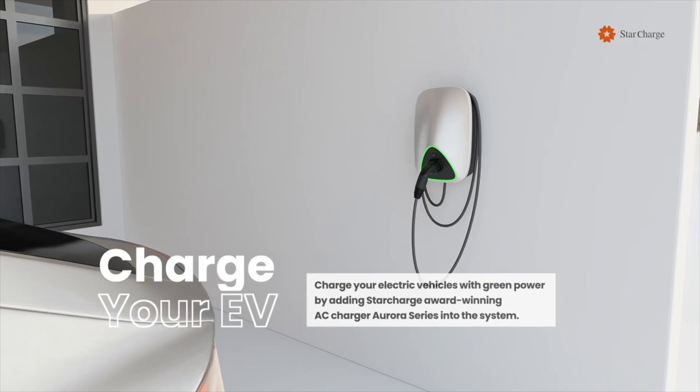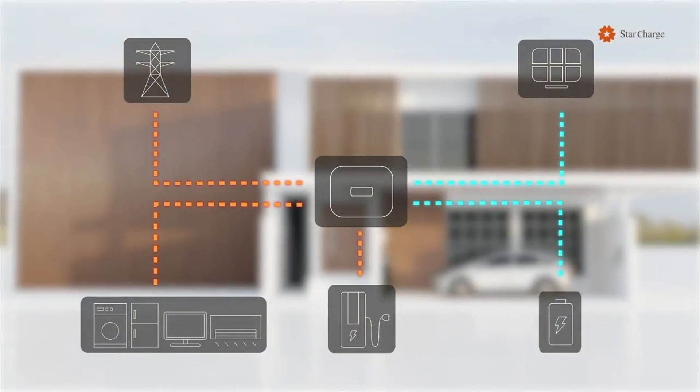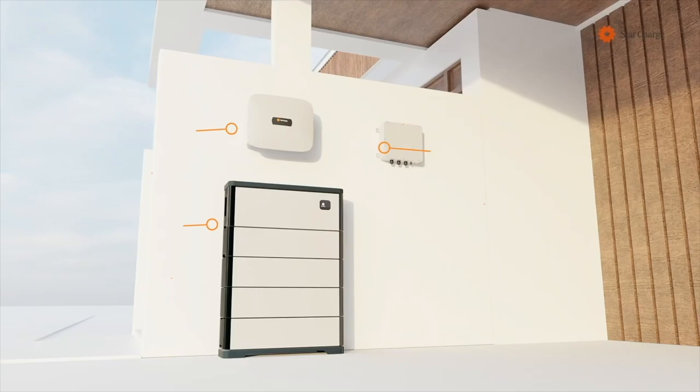This video is brought to you by StarCharge, the largest EV charging manufacturer in the world. They are also a provider of residential and commercial battery storage with microgrid solutions. Hello everyone, welcome to Out of Spec Reviews. I'm Ryan and today we're going to be looking at the Mercedes EQE SUV 350 Plus and we're going to be taking a look at its charging curve from 0 to 100 percent. So let's go ahead and jump right in.